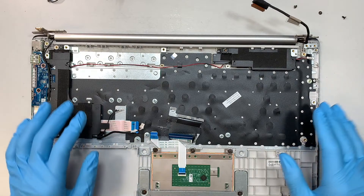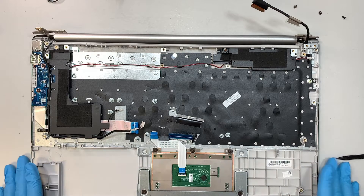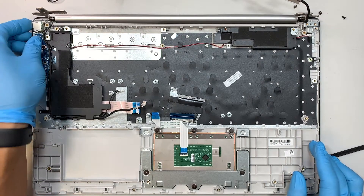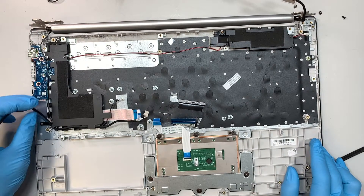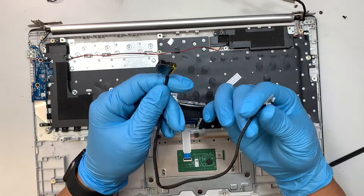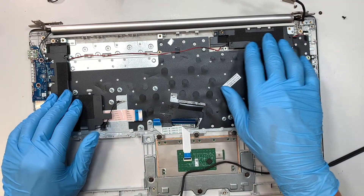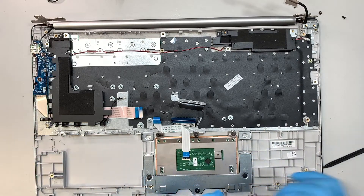Now let's take a closer look. What you're seeing is pretty much the entire keyboard, the trackpad, and the palm rest. This is the DC jack connector — you can just lift it straight up and replace it. Now this is another speaker, so the left and right speakers are all connected with one cable right here.